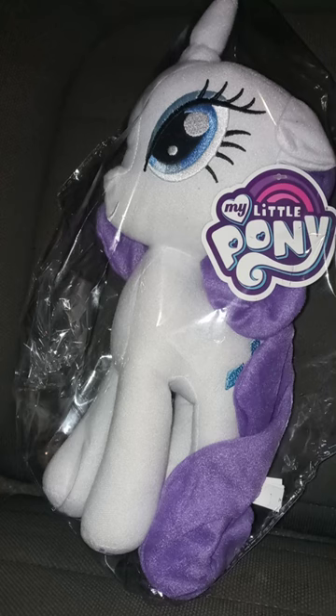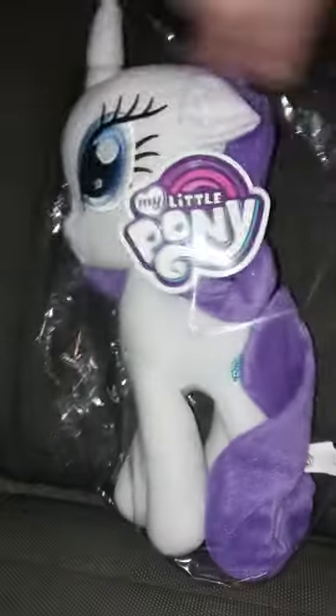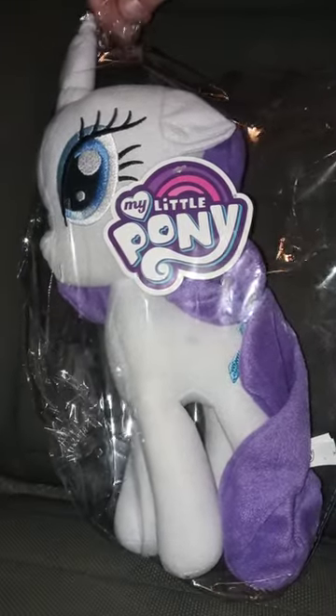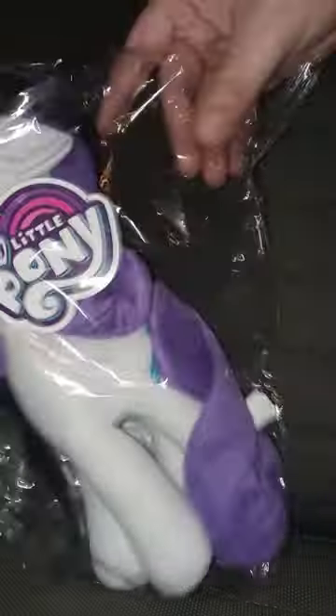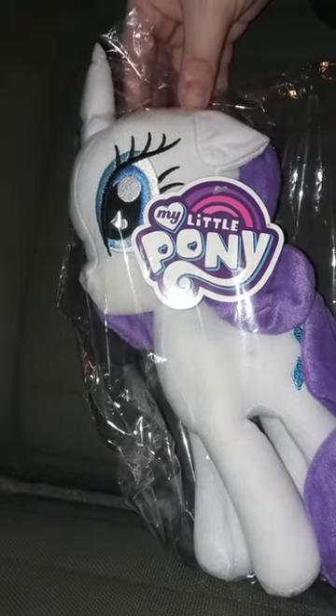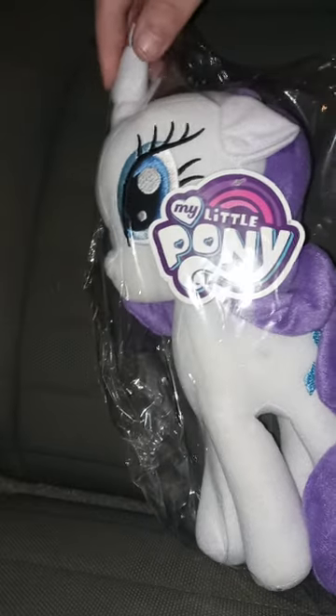I'm getting a chance to unbox the Rarity plush. Three days ago I unboxed Applejack, and here we are with Rarity. Here she is in the bag — let's go ahead and get Rarity out of the bag. Three, two, one, let's go!